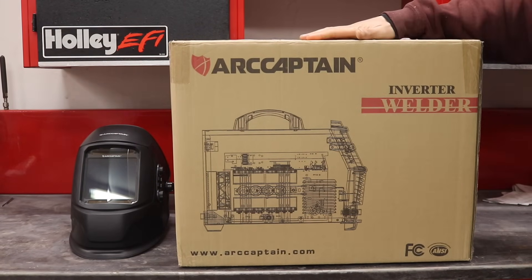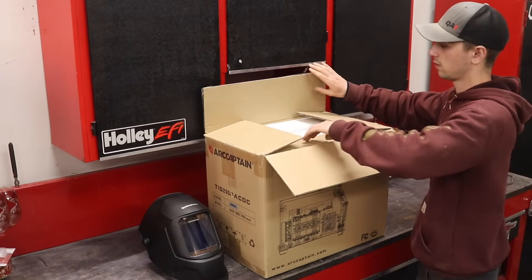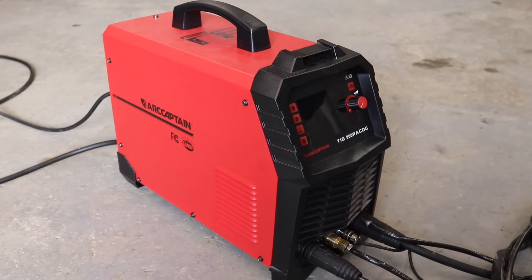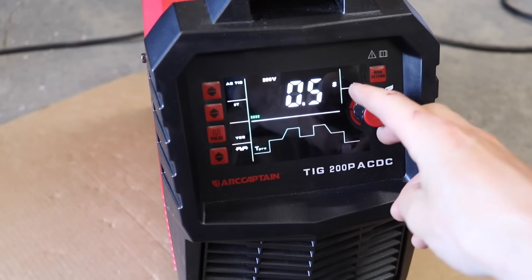ArcCaptain went 10 steps further and helped out the channel a lot more than just with this helmet. This is the ArcCaptain TIG 200P welder, and I am super excited to finally have a TIG welder in my shop. I've never tried TIG welding before, and I've also never tried welding aluminum, so it's going to be a steep learning curve. Once I get the hang of it, I'll be able to do so many things for my C10 project — there's still a roll cage to do and a lot of aluminum welding I can now tackle.